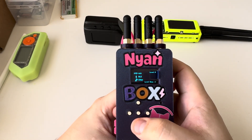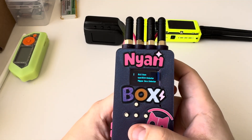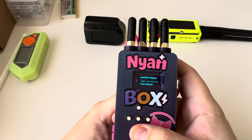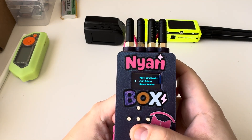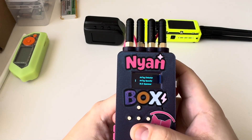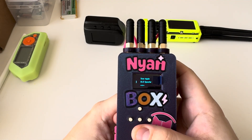Again, I'm going over these in a separate video and I'll showcase what they do. In the BLE section we have BLE Scan, Nyon Box Detector, Flipper Zero Detector, Axon Detector — which is pretty cool, that's the body cam for police — Skimmer Detector, AirTag Detector, AirTag Spoofer, BLE Spammer, Sour Apple, and BLE Spoofer.